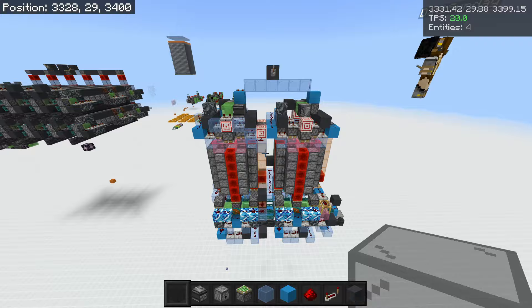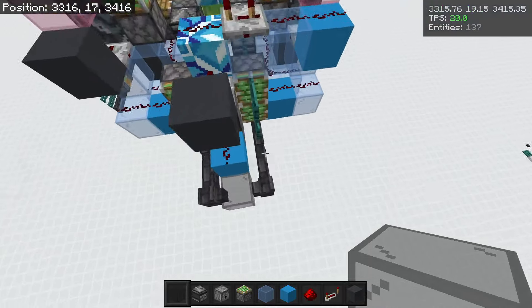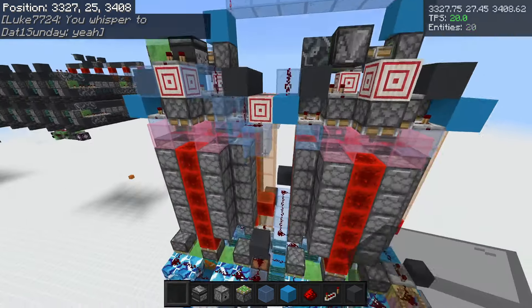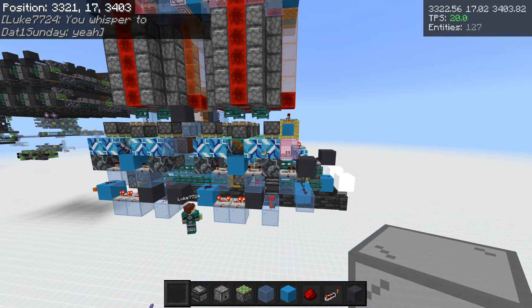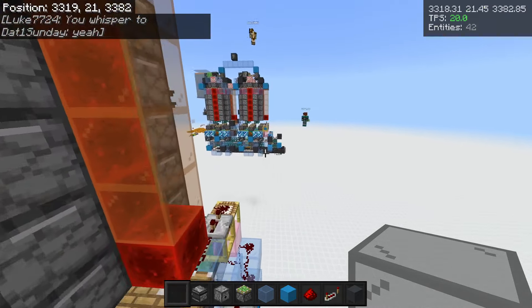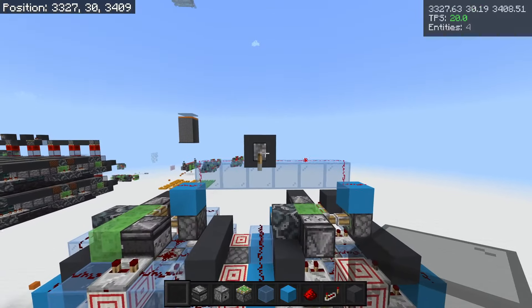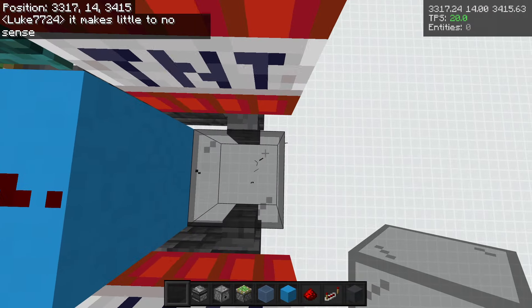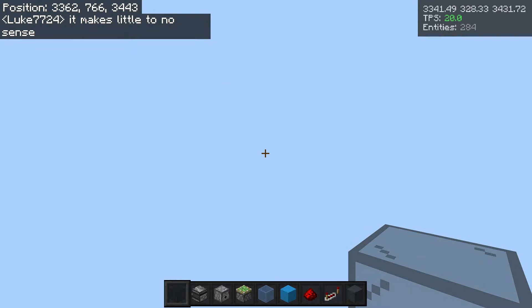We've got it right here and this puts out 120 TNT in a very fast manner. Here we go — it's very speedy. As you can see, it's a lot of TNT. I'm going to stand there and let myself get blown up. There I go.